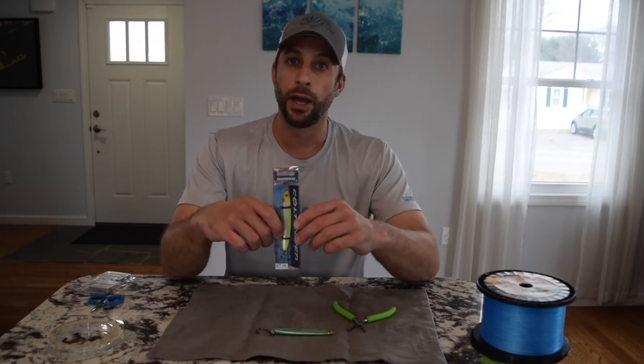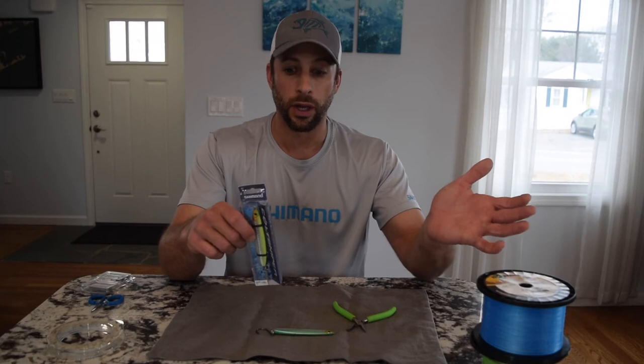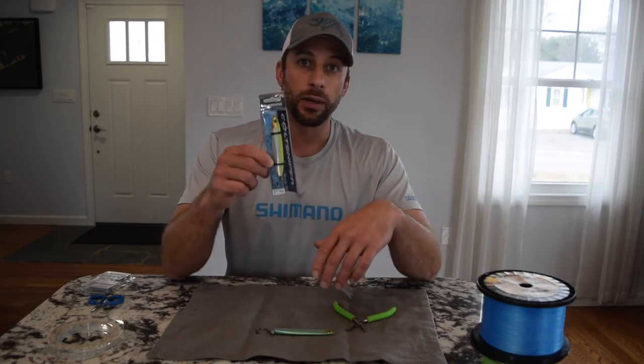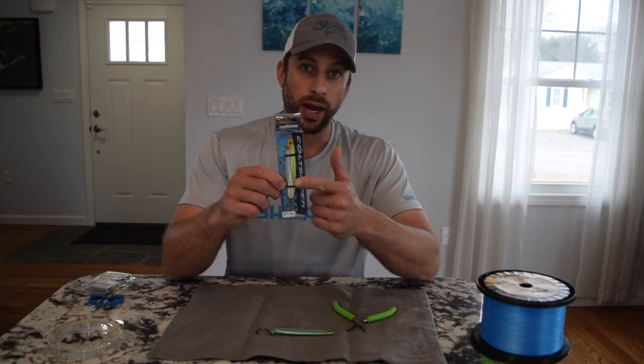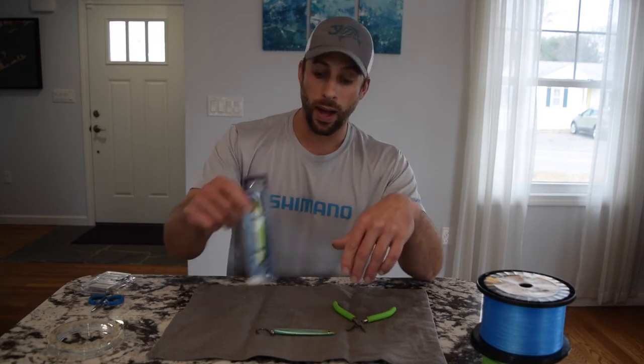They're great for bluefish, striped bass as well, and false albacore and bonita — they'll basically catch fish all over the country. They come standard with a treble hook. This is a 100 gram jig, which is about three and a half ounces. They do make it in smaller and larger sizes as well.